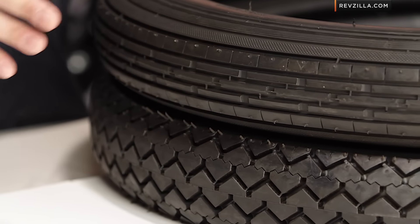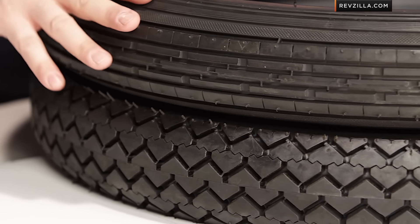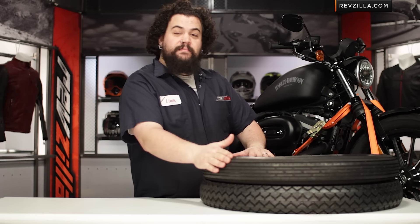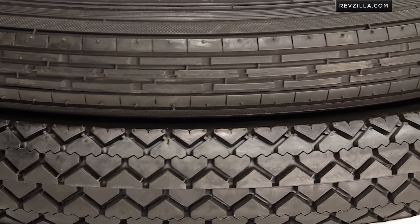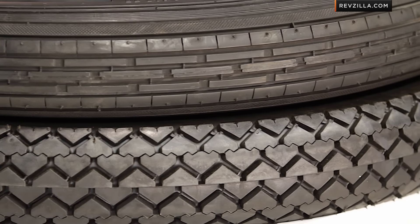Let's chat about what makes the Speedmaster and Safety Mileage special. We're doing two tires together because there is no such thing as a rear Speedmaster and no such thing as a front Safety Mileage. These tires are a system designed to work together. These are kind of super cool tires for a variety of reasons.